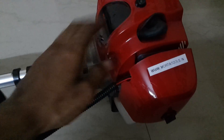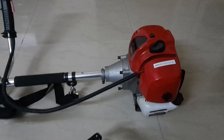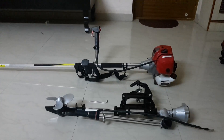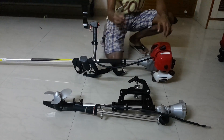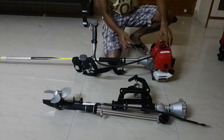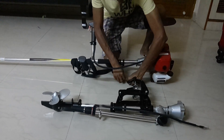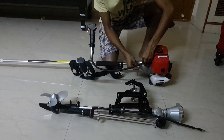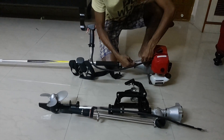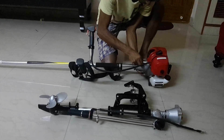We can remove the cables from this part and change that unit to use for the motor. We can use this angle one and we need to remove all these screws. I already made them loose so you can just easily remove them.